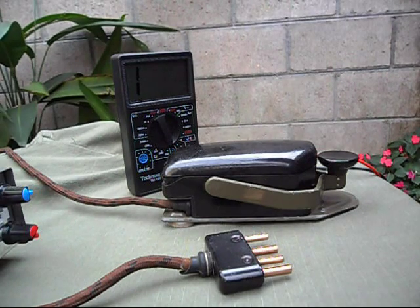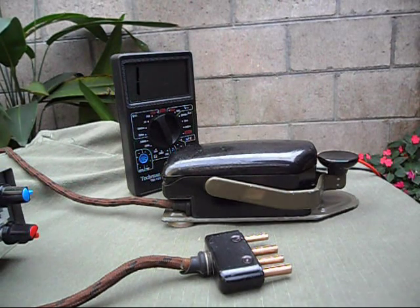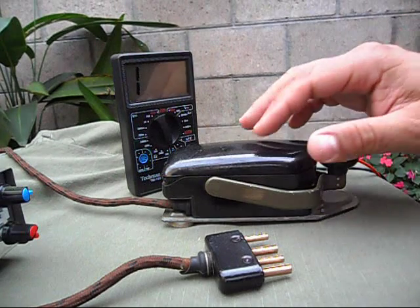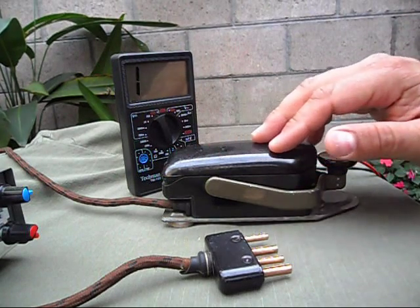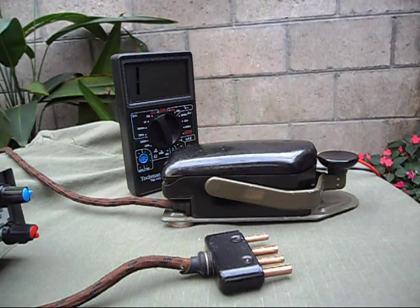Hello guys, this is Roberto, Yankee Sierra One Romeo Sierra, and this short video is to show you my Czechoslovakian Morse key. This is a military key made in the 60s, and I believe it's almost 50 years old. I want to show you how it works.